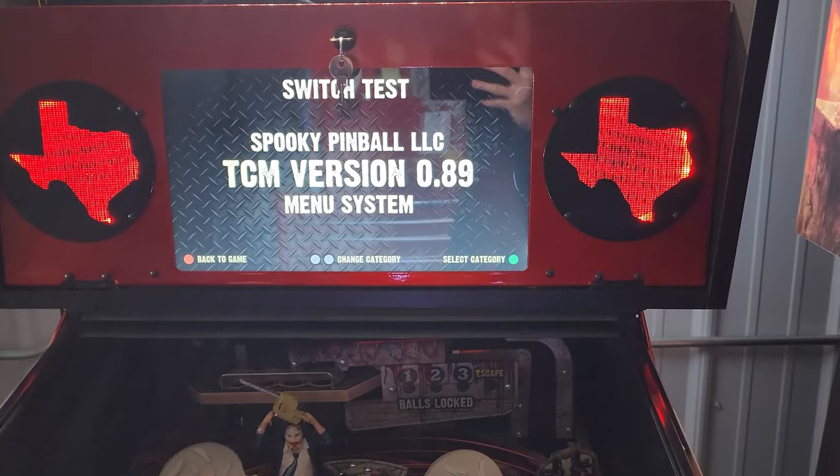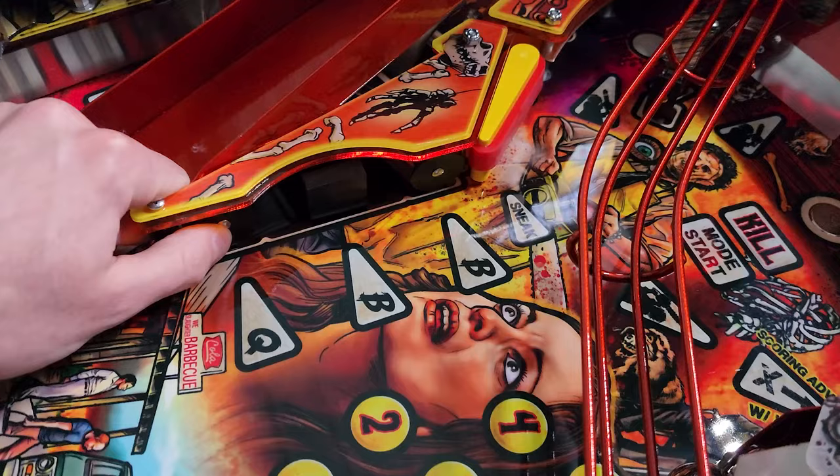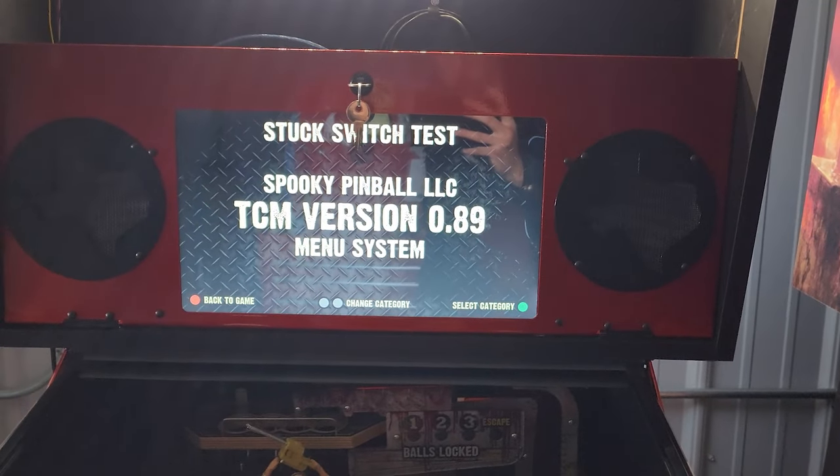Let's first take a look at the switch test menu. You enter into the switch test menu and as you activate switches on your playfield or in the cabinet it will register on the screen that you are actuating those switches. This is a great way to make sure all your switches are tuned in on the machine.